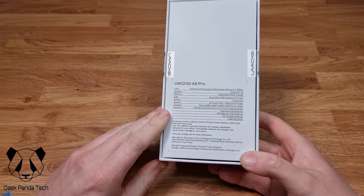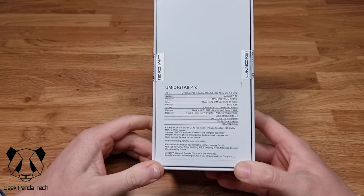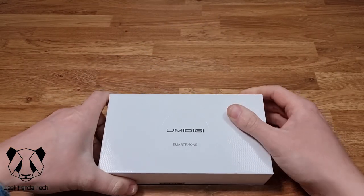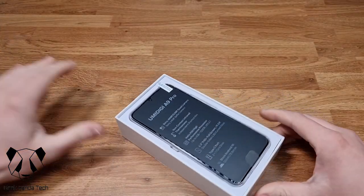It supports a huge list of networks, though unfortunately it's not 5G for the price range you'll be paying. Without any more talk, let's get into the box.